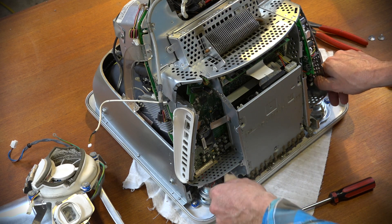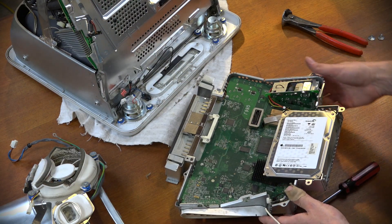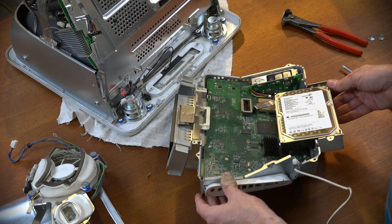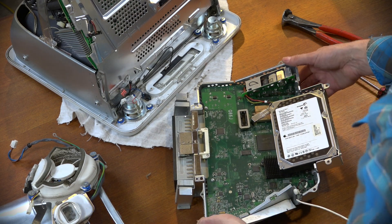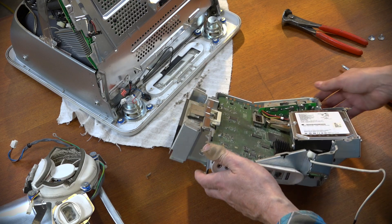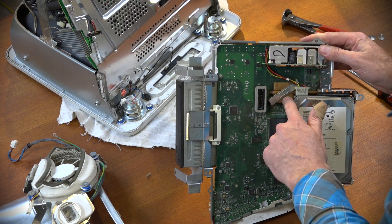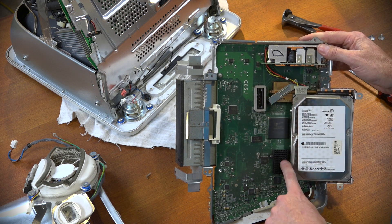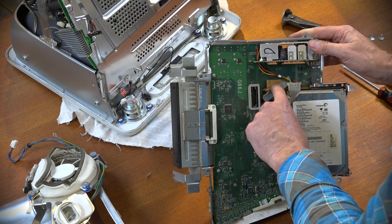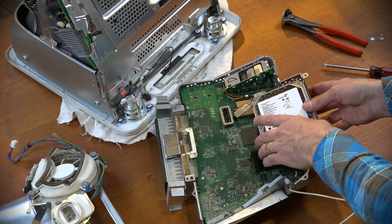In theory it should just slide out - and here it comes, just like that. There we have the guts of the eMac. There's the hard drive - it's in a pretty difficult-to-reach location, not going to lie. While we're in here, it would make sense to put new thermal paste on under the heat sink - the processor is under there and this could be quite old thermal paste.